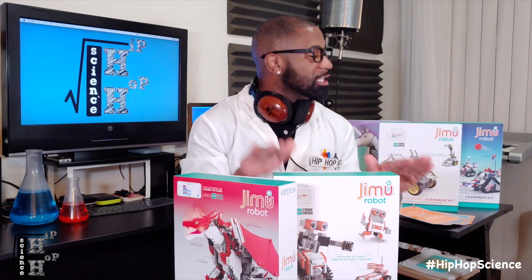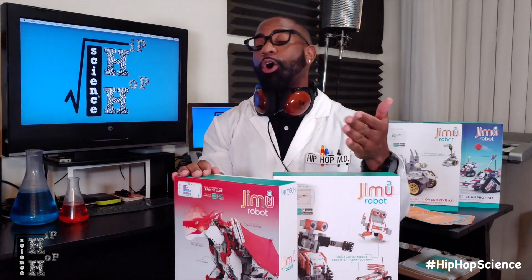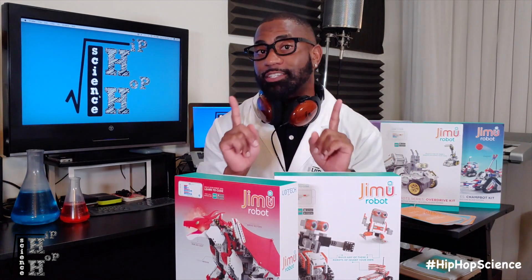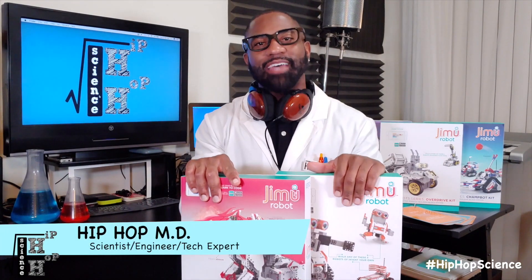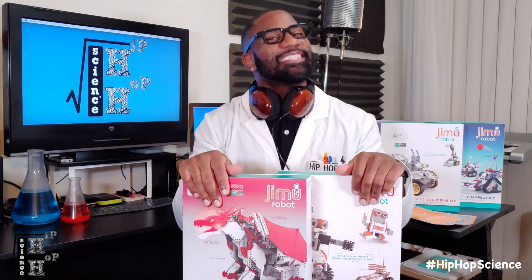Now that we've taken a look at what's inside our Jimu Maker kit, I'm excited to piece these amazing bots together and start coding some creative functions. Stay tuned for the next video where we dive into each of our individual robots. I'll showcase all the amazing fun and educational features and highlight how you can use these as a tool to learn coding and become developers and engineers yourselves. I'm the Hip-Hop MD, this is Hip-Hop Science. Until next time, stay curious.